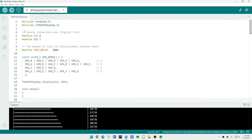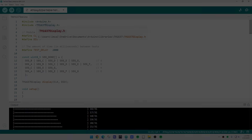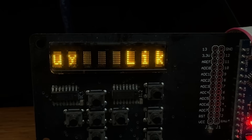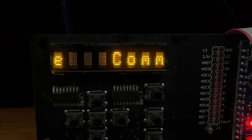Okay, well that was chip of the day — the TM1637. So there you go.